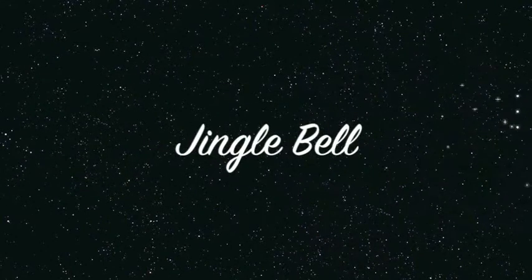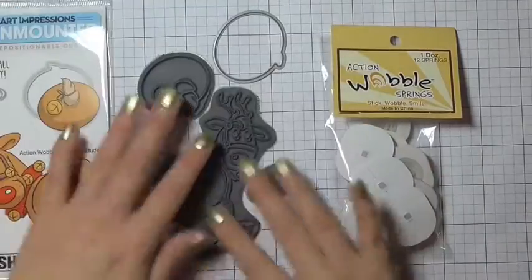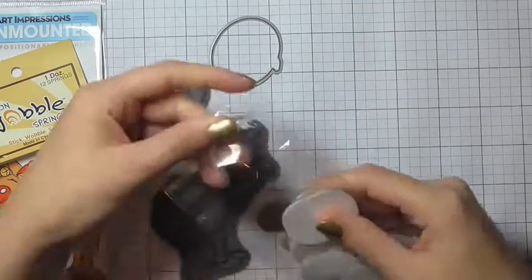Hello, welcome to day three of my 12 Days of Christmas series. Today I'm going to be making a different type of shaker card using this stamp set from Art Impressions.